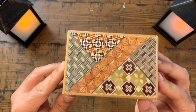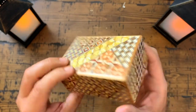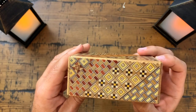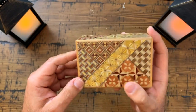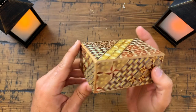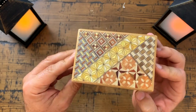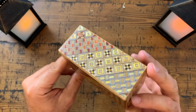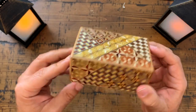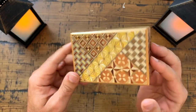This is an absolutely gorgeous box. I love this box. I have not opened it yet, and to be quite honest, I don't even know how many movements this box has, because these boxes come in different sizes and different movements. What I mean by movements is there are things you're going to move on the box to be able to open it, and I'm not sure which one this is — if it's 10 movements, 7, 6, I don't know. But if you search for Japanese puzzle boxes or Yosegi mosaic pattern secret boxes, you'll find these, and I think they're gorgeous.